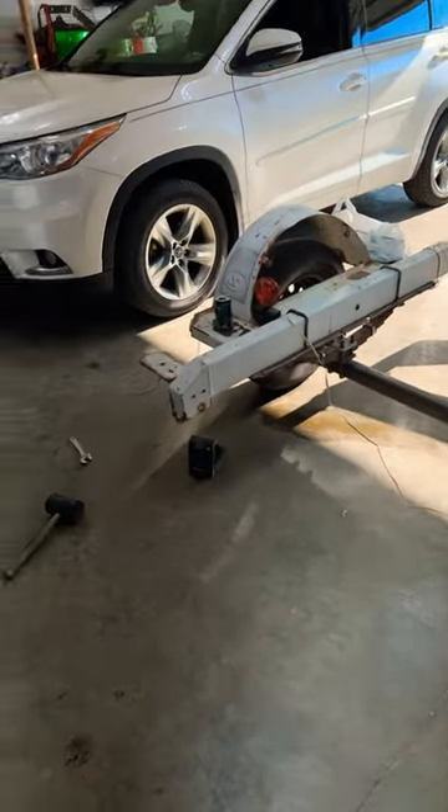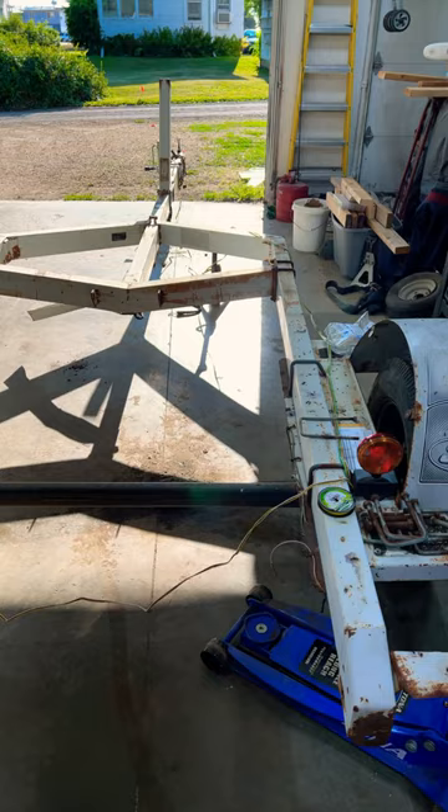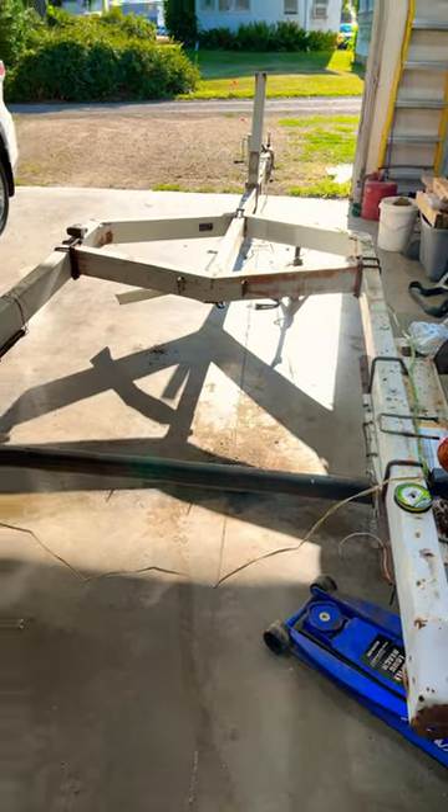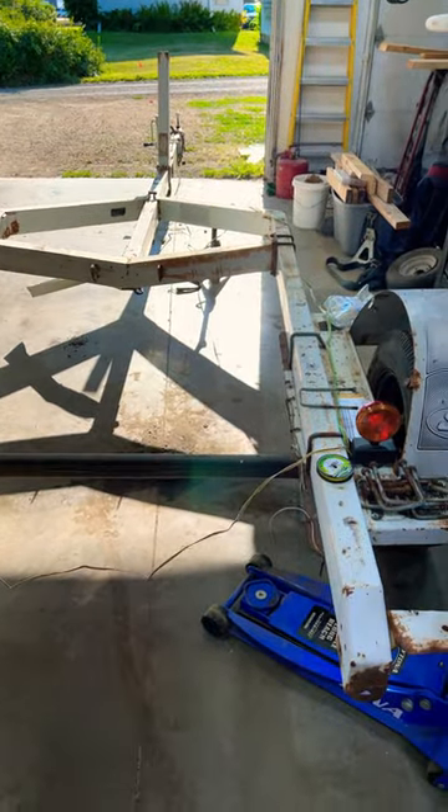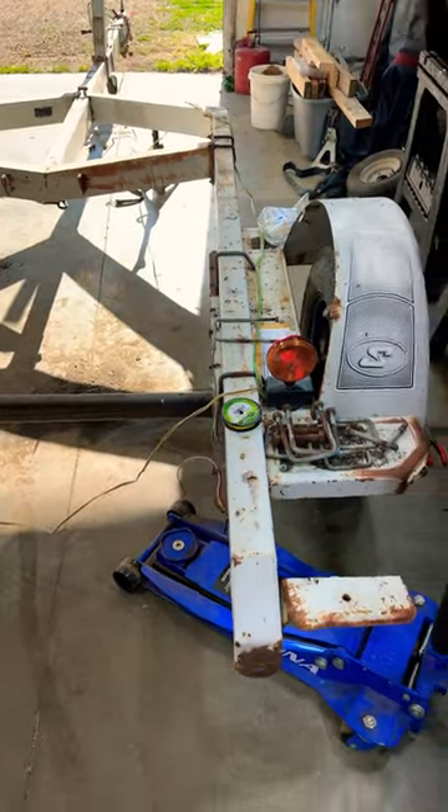All right, little update and a little project of the two kayak trailer. I know it's a really heavy trailer, but I've taken off like 200 pounds of stuff I don't need, so it's kind of lightened up a little bit.